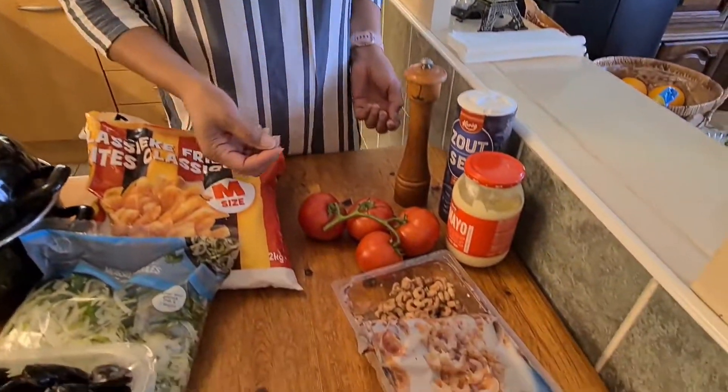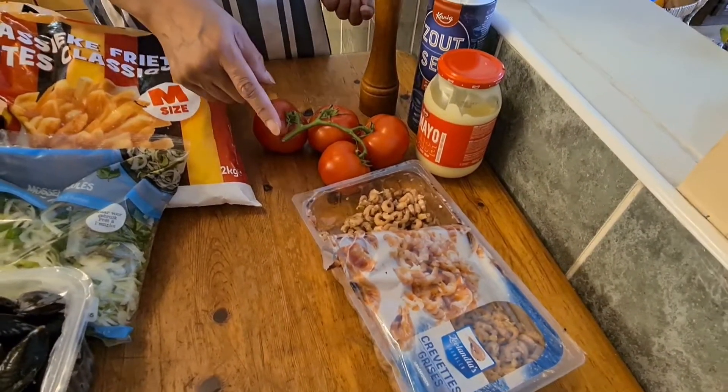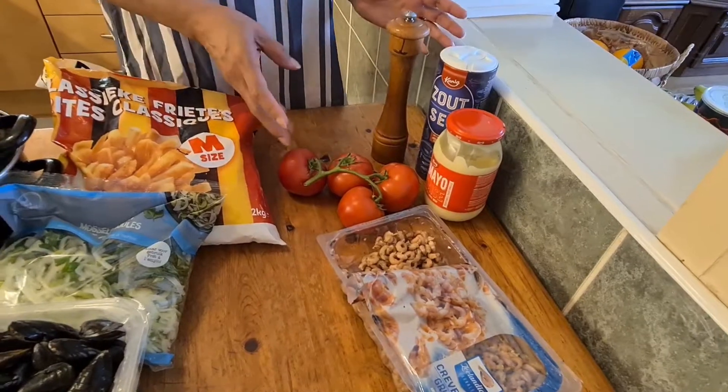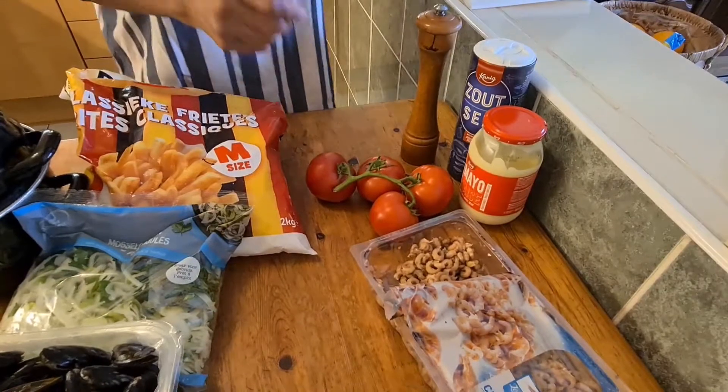Hello everyone! Today it's a nice weather. So I'm planning to prepare a special something for lunch — something special for lunch. I'm thinking of preparing stuffed tomatoes with small shrimps, and that is my first course. In French it's called Tomate au Prudet.